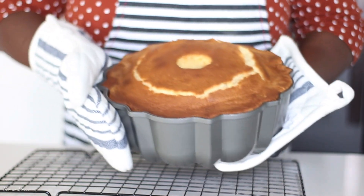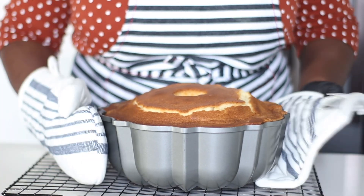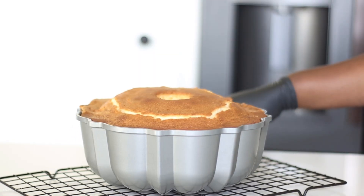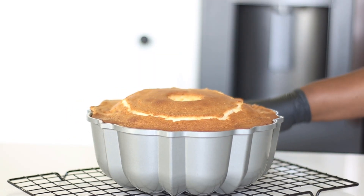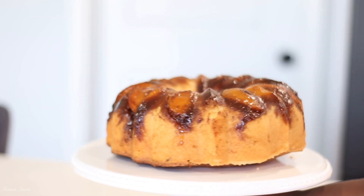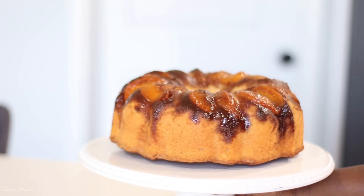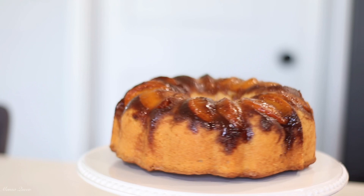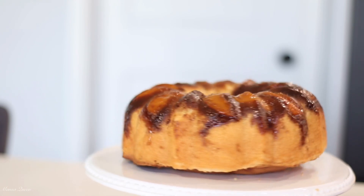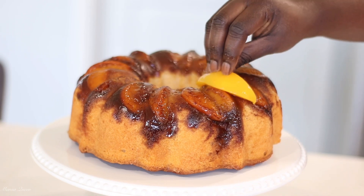My cake is out of the oven — can you see that beauty? The crust is everything. Now this is really hot, so let it sit undisturbed and cool down in the pan. I let mine cool for over an hour because of the toppings on the bottom. As you can see, this is me inverting the cake an hour and a half later. You want to let it cool completely, because if you invert it too early with all that stuff in the cake, the cake might break.